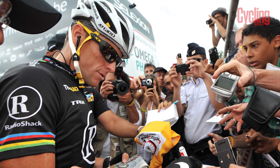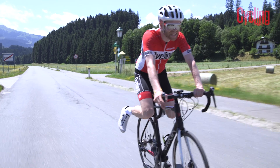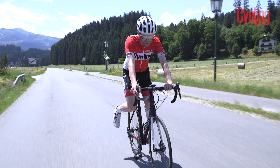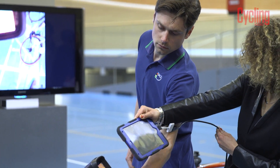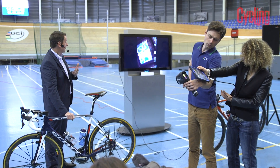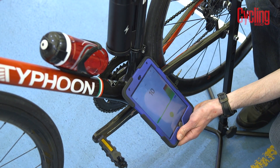After years of blood bags and syringes, there is a new form of cheating beginning to worry everyone in pro cycling: motors in bikes. The UCI is testing for motors in three ways — using thermal imaging cameras to detect heat sources in bikes, using X-rays, and using a magnetic resistance test.